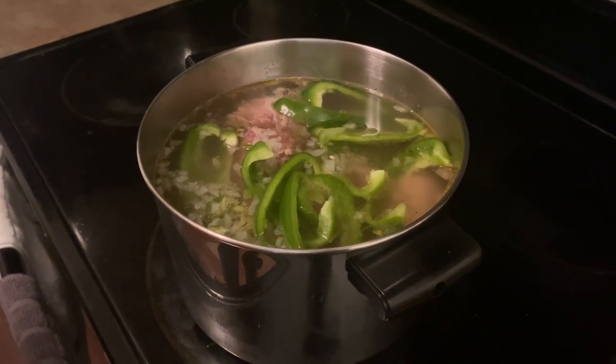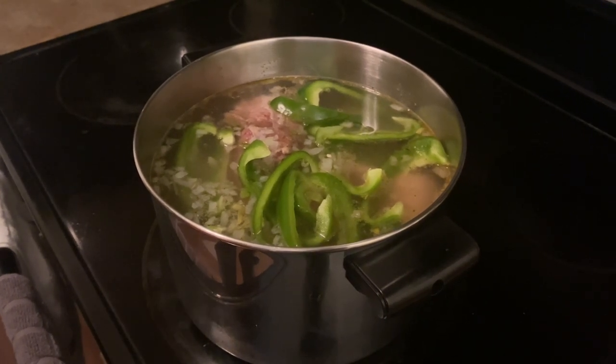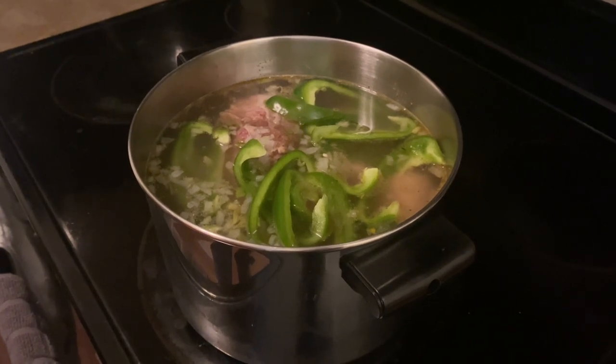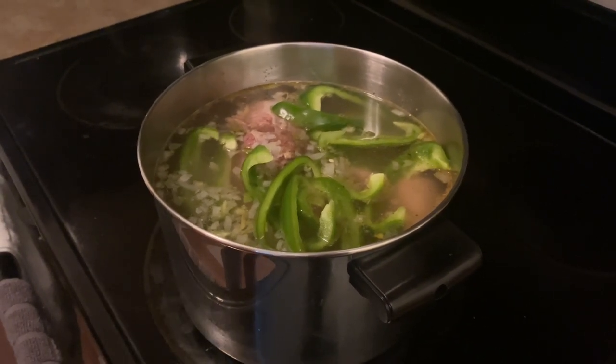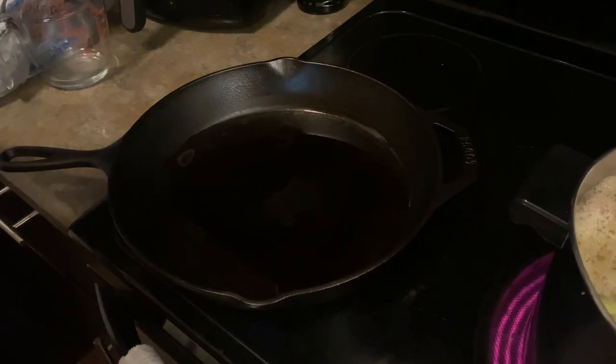I've transferred my turkey necks over to the pot. I have about a cup and a half of chicken stock, some water to cover the top of the turkey necks, and I've added some onions, bell pepper, and the seasoning from the turkey necks. We're going to let this boil, and while it's boiling I'm going to get started on my roux.